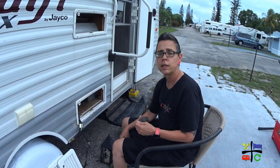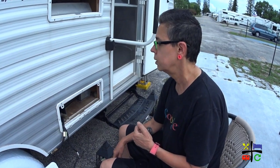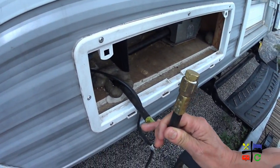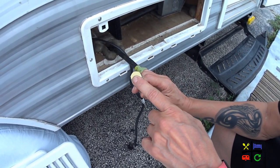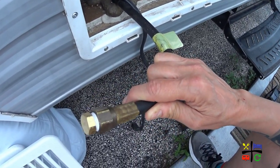Our refrigerator is a Norcold refrigerator — it's an N302 and it's a two-way refrigerator, gas and electric. The first thing I did a couple of days ago is I disconnected the gas line, which is this little thing here, and we plugged it and taped it to make sure it doesn't leak.